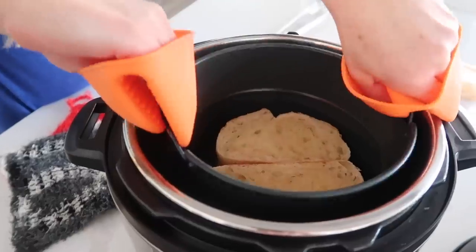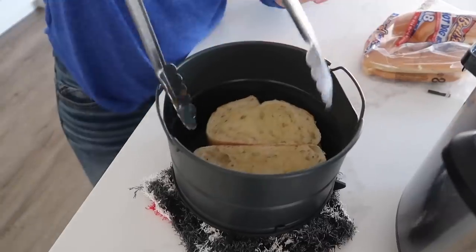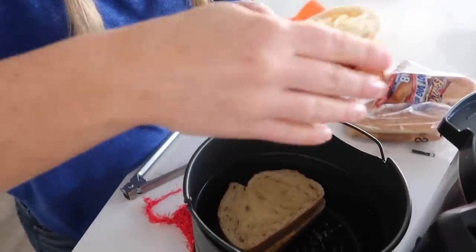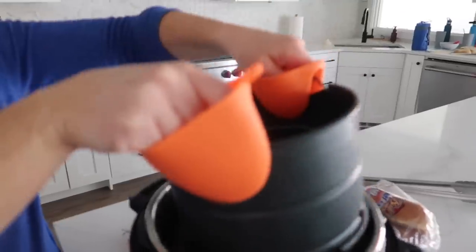One side is cooked, so we're just gonna pull this out real quick so we can flip them. Using some tongs — oh nice, it's starting to get nice and cheesy. We're just gonna cook these a little bit longer, like three to five minutes. We'll check it in three.